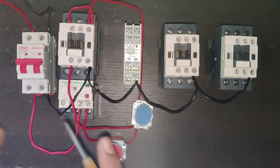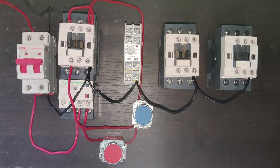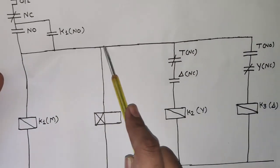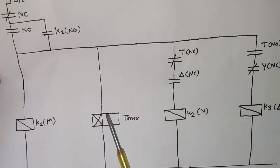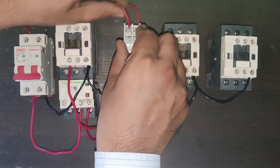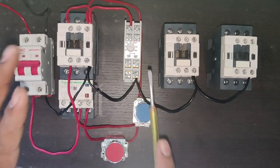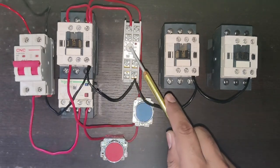Now we modify the DOL starter to a star-delta starter. When the main contactor operates, the timer should also operate simultaneously. So we connect one wire from the main contactor coil to the timer A1 coil. When the main contactor operates, the timer also energizes — you can see the timer indication turns on when the main contactor picks up.